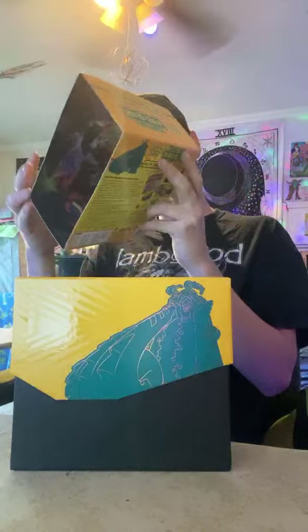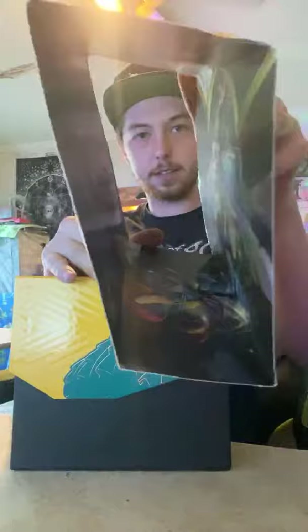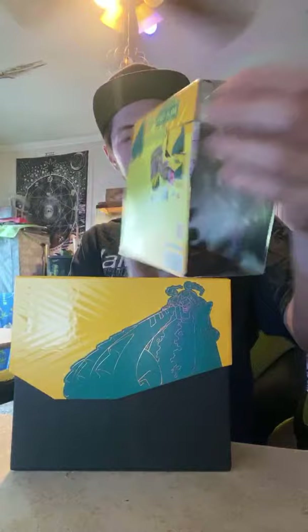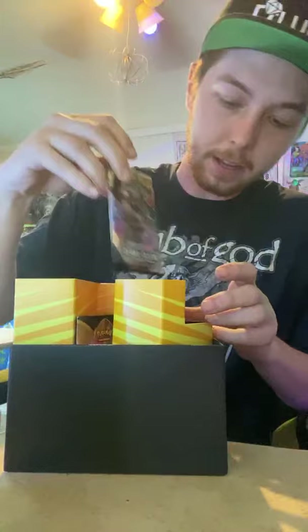Whoa, look at that! The inside of this box — it looks like you could take it apart, and there are cool graphics on the inside. Isn't that neat? You could do cool little scene displays with your cards in the background. That'd be sick. I'm very curious to see what these card packs are going to be. We've already got a card pack on top right off the bat — we're going to save that one for last.